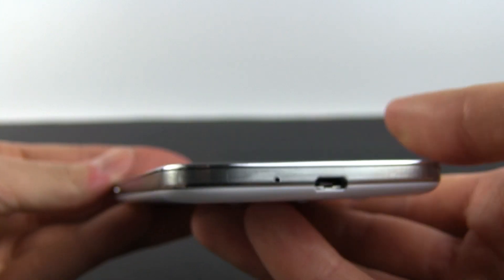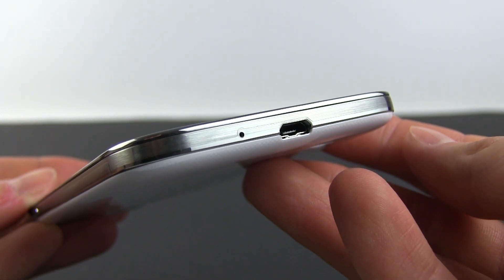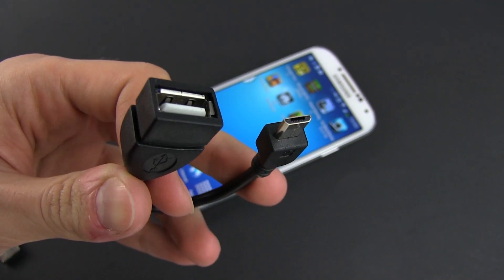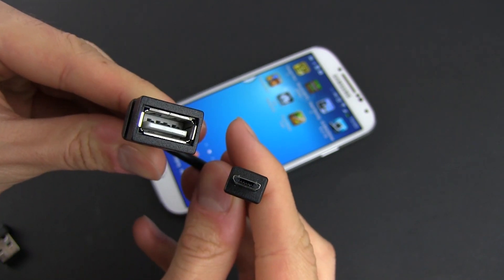As you might know, there's a micro USB connector on the bottom of the S4 and the phone supports USB host. In order to connect regular USB accessories to it though, you will need a micro USB to USB OTG cable.